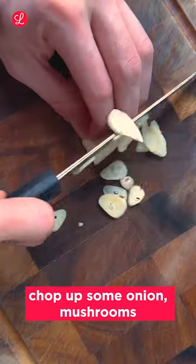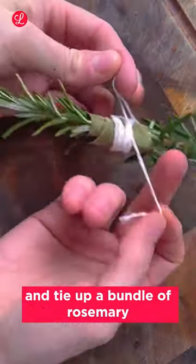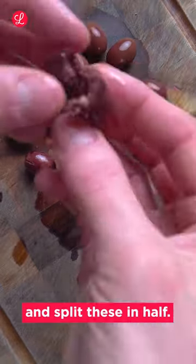In the meantime, chop up some onion, mushrooms and garlic, and tie up a bundle of rosemary and bay leaves. Remove the stem from some black olives and split these in half.